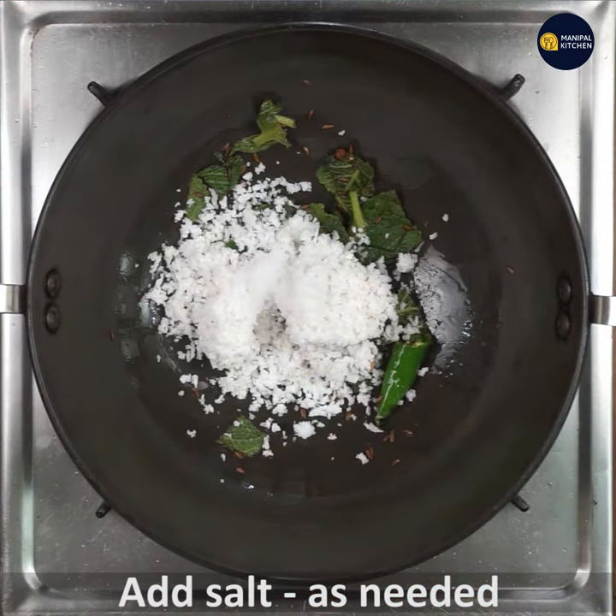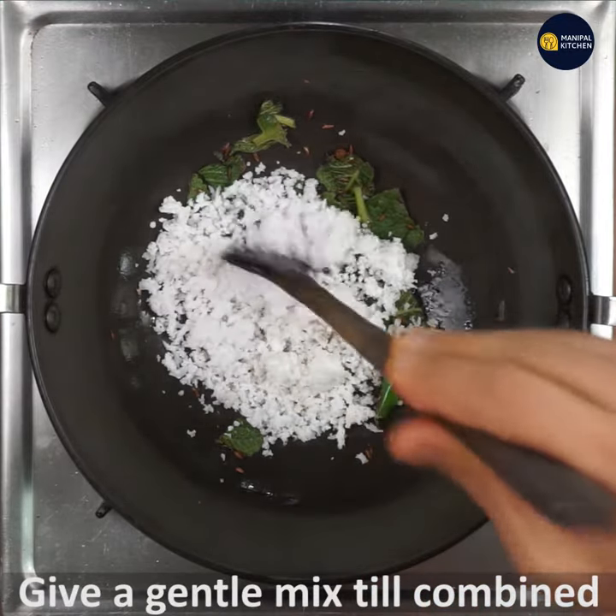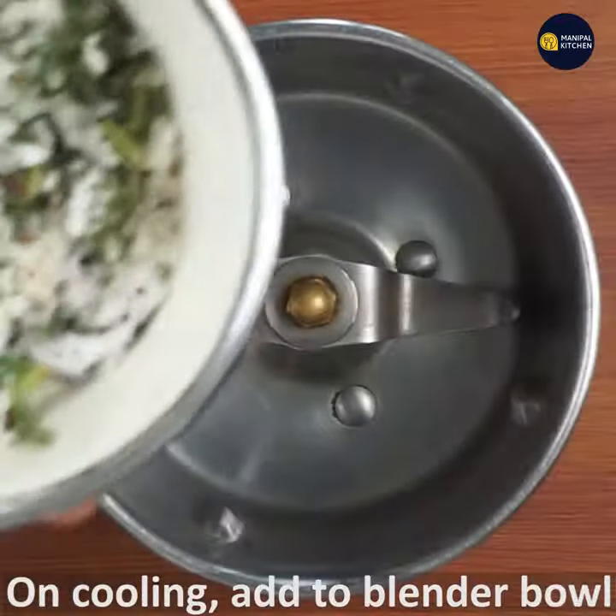Then put the ghee with the refrigerator. Mix the glass and the sauce, then mix the glass again.